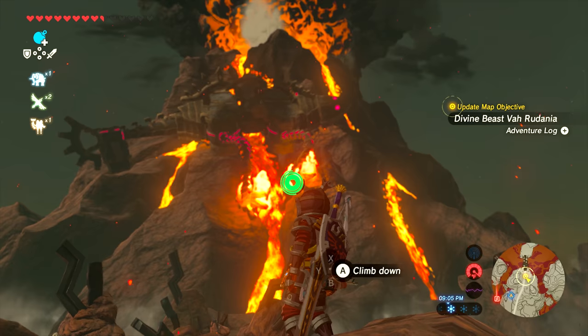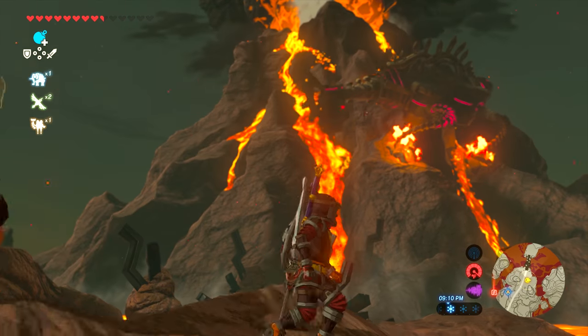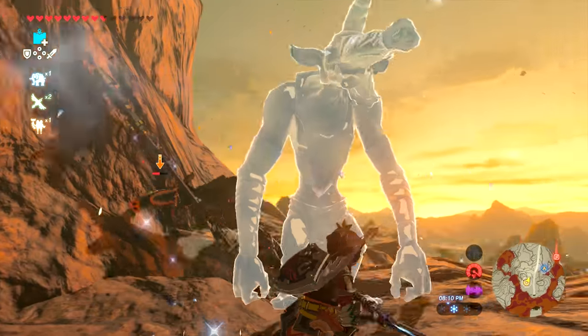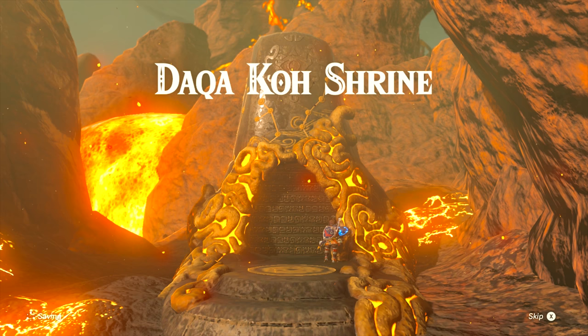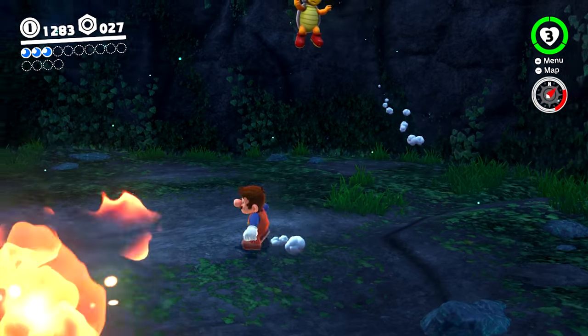Of course the point of the Nintendo Switch is to play games. There are really two main games every switch owner needs: The Legend of Zelda: Breath of the Wild or Super Mario Odyssey — ideally both. I don't care who you are, what age or gender, every switch owner needs at least one of these. They're both 10 out of 10 games and both in the top 10 highest-rated games of all time. Maybe buy one for Christmas and one a month later — but you really need both of them.